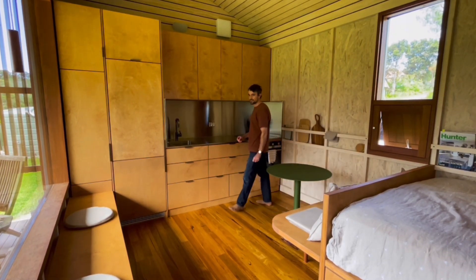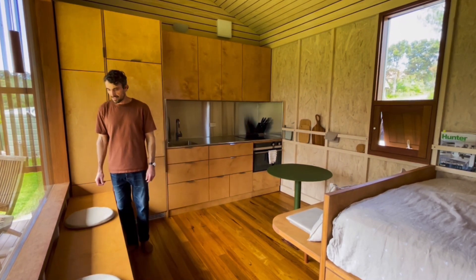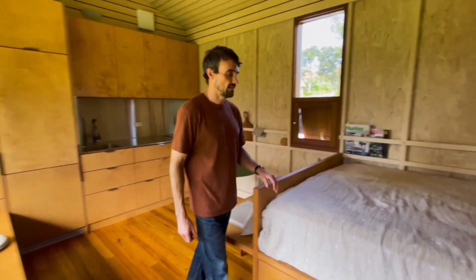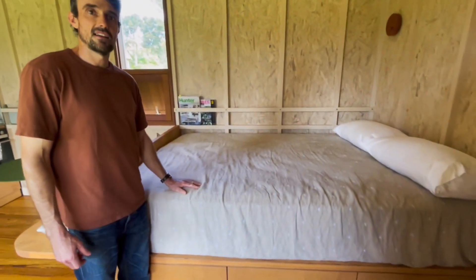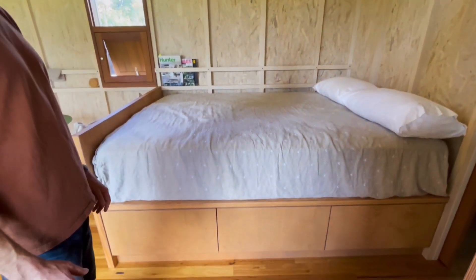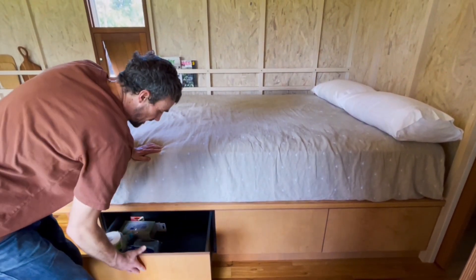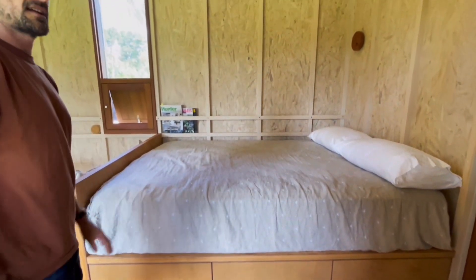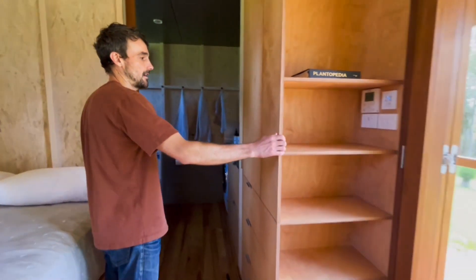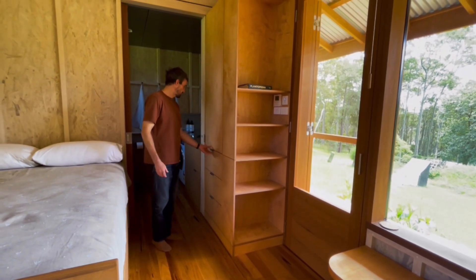We have another bench seat under the window, which is the same plywood. And then if we go over to this section, this is where the bed is. This is a queen size bed and it sits on top of some under bed storage, all made out of the same carcass material. We have storage for the bed section with shelves and wardrobe, and more drawers.